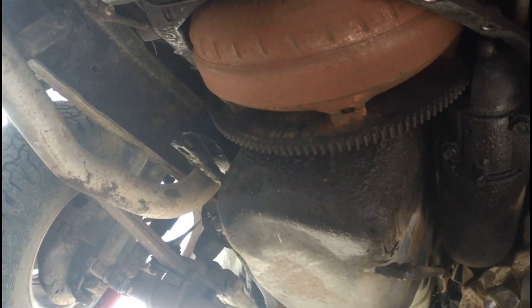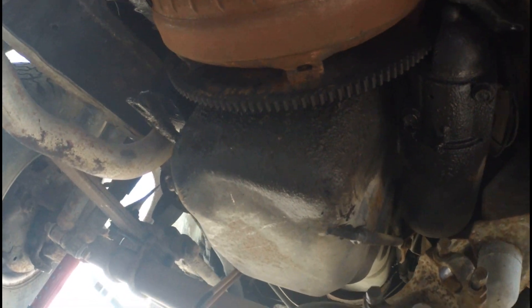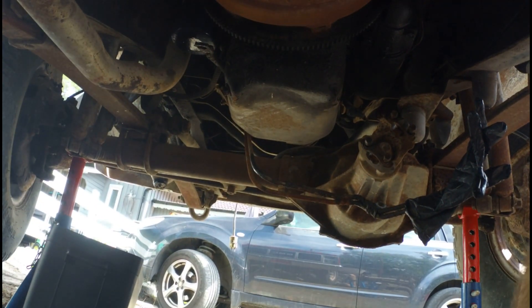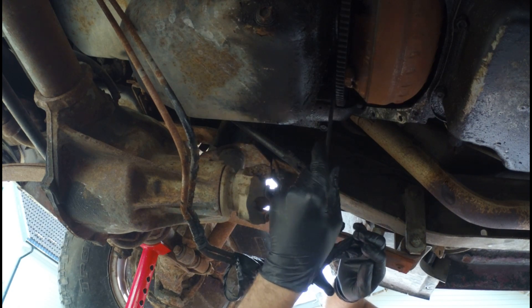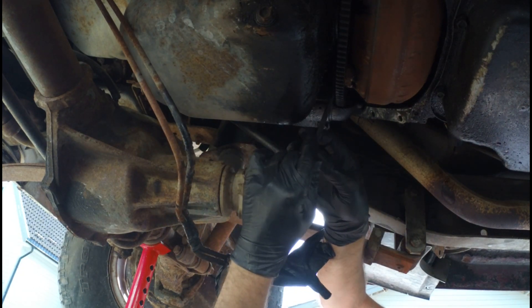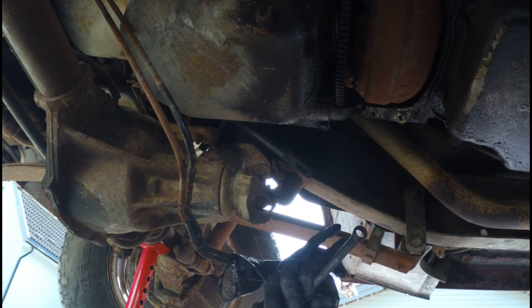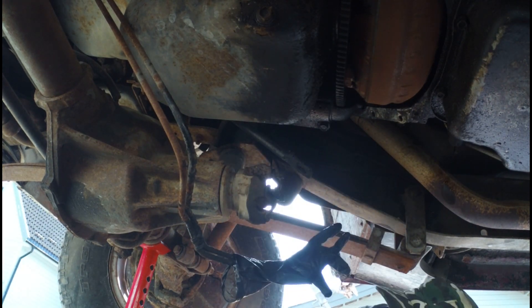Well, that was a bit more work than I expected, but it's done — ish. I have the transmission lines off and a dust cover for the converter. Now we just need to get the bolts out from the converter and then I'm actually getting somewhere here, but it is very, very dirty in here. What size are those? They're not 14s, which means they are 15s.